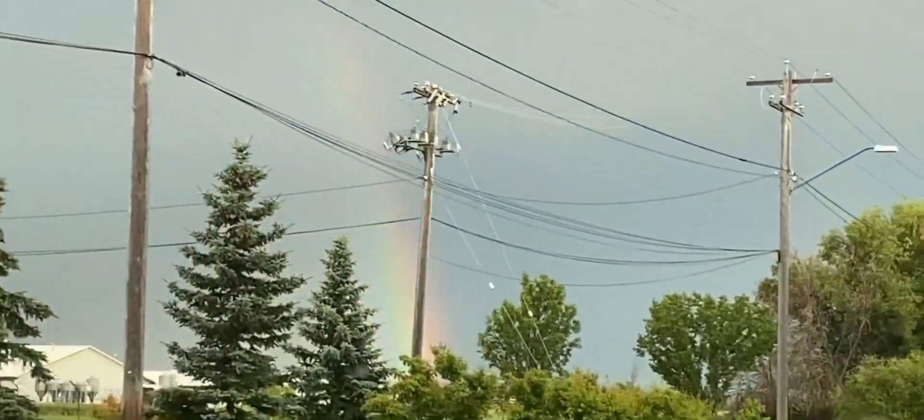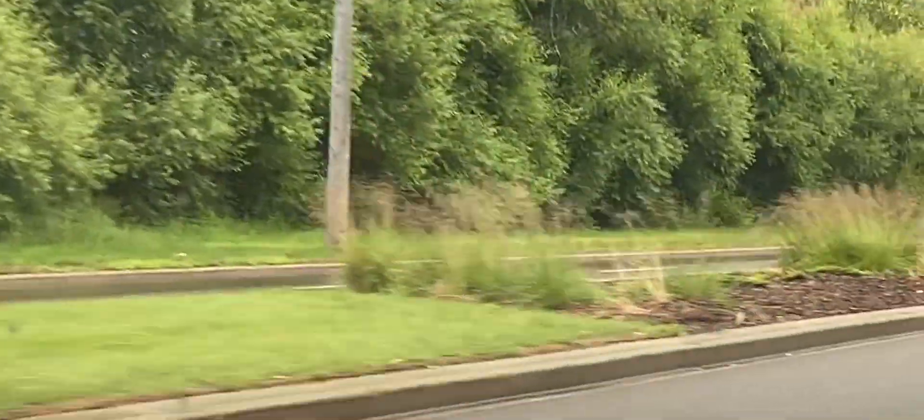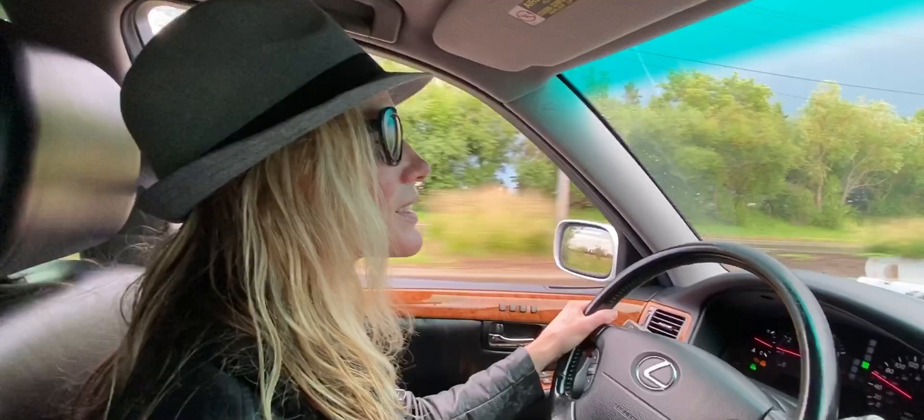We've got a rainbow! You know what that means — the sun gods have shined upon our Lexus. Yes!